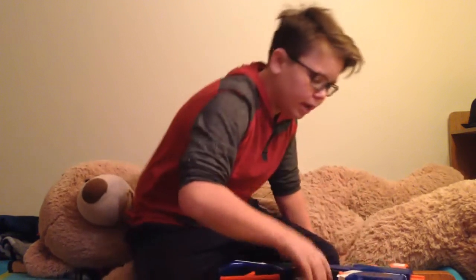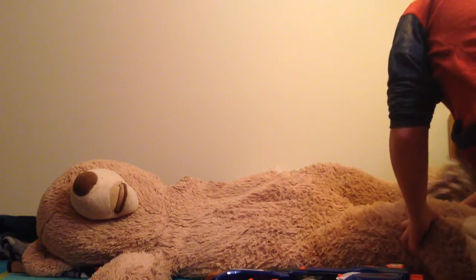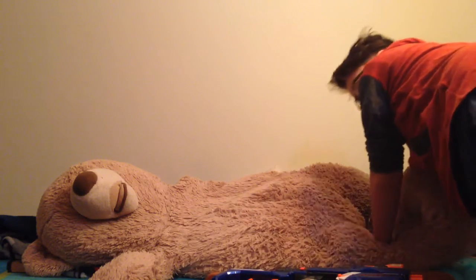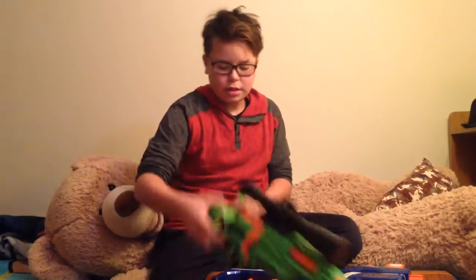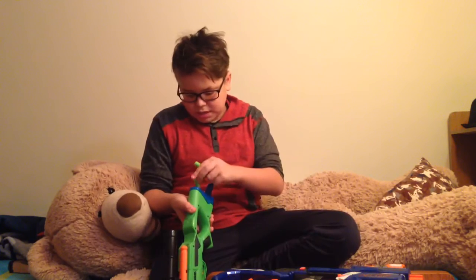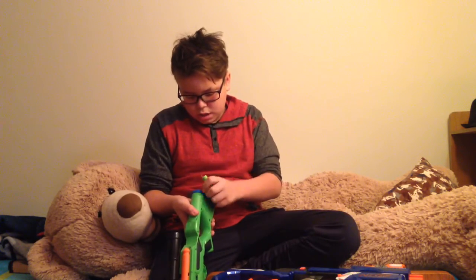I'm going to modify my Retaliator and the Alpha Rogue — whatever it's called. I might have just lost a bunch of darts. I'll look for those after, but I'm putting the darts back in here.